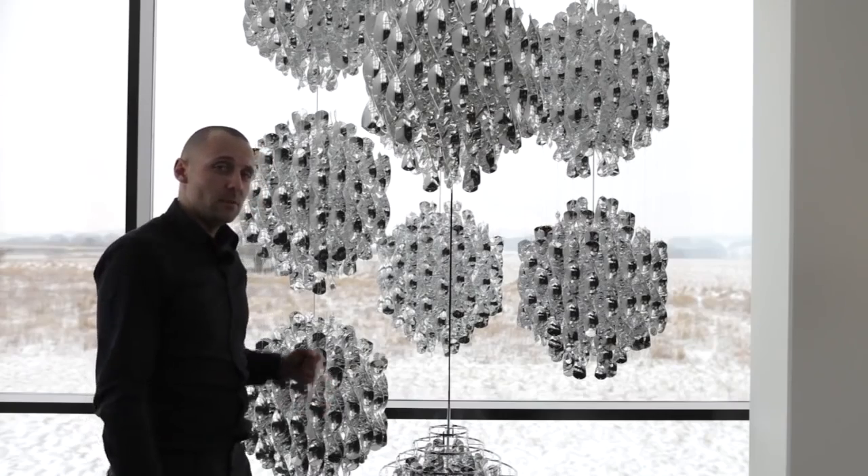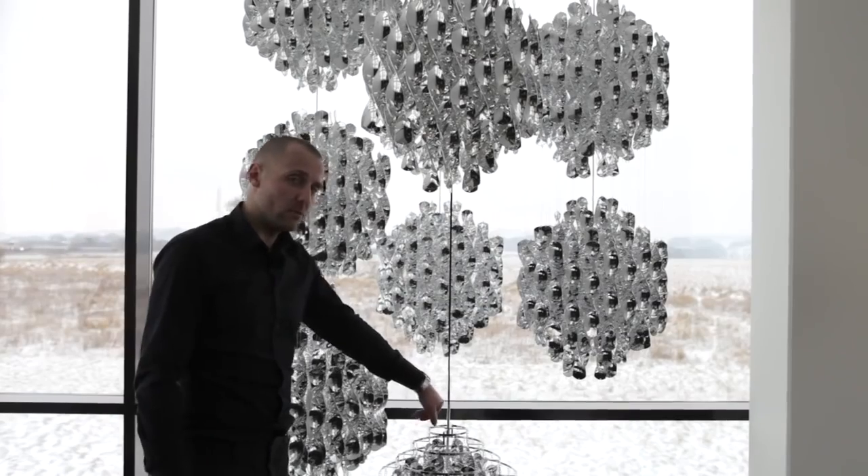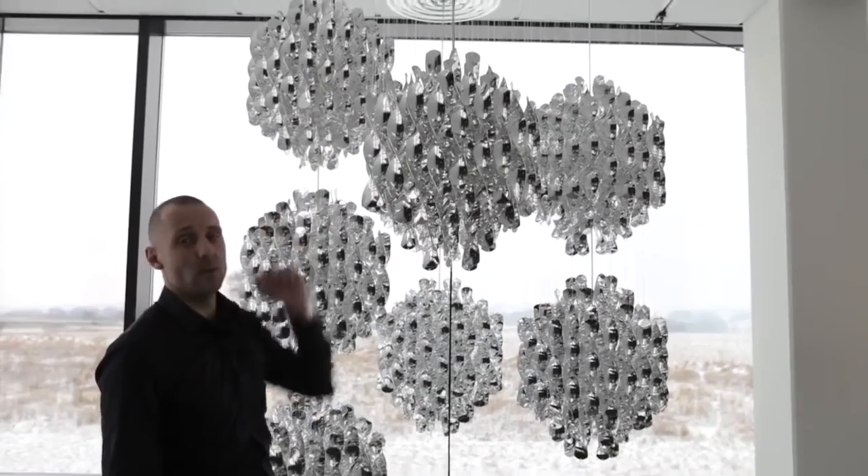Like all the other Panten lamps, the Spiral also has the engraved signature. On the metal frame version, you have it on the metal stem. On the nylon string version, the Panten signature is engraved in the ceiling rose.